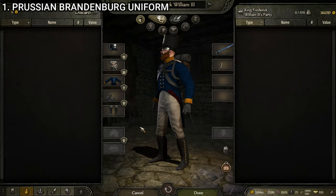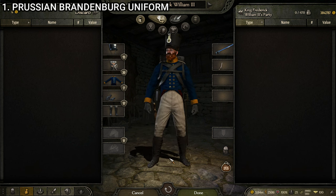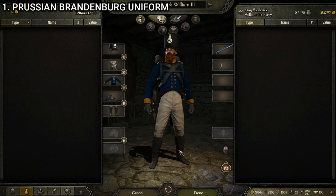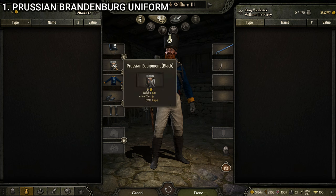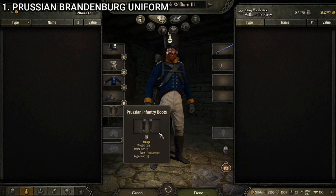Our first one is the Brandenburg uniform. You can tell off the bat that the Prussians had a sense of style — it may not be as flashy as the French or as aesthetically pleasing as some of the green Russian uniforms, but the Prussians knew how to put together a sharp military uniform. This is an infantry uniform made up of the Prussian infantry shako, the Prussian equipment black, the Prussian Brandenburg uniform, the officer's gloves black, and the Prussian infantry boots.